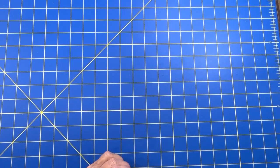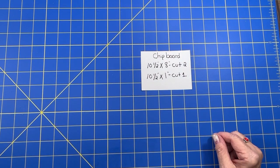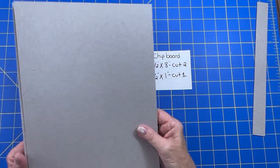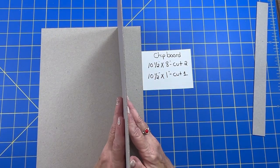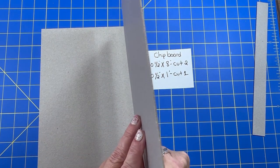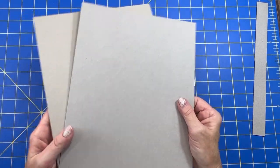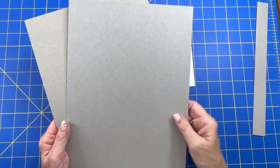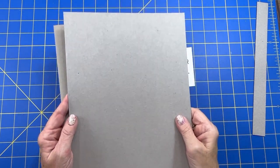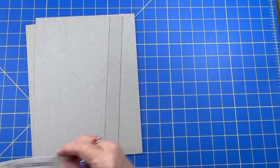I'll be using this one too. So the first thing - we have our chipboard. We need two pieces that are ten and a half by eight. You can use anything - this is the back of some paper packs, some Cricut paper pack, in fact. It's pretty nice chipboard. Don't throw stuff like that away. Of course, you can get chipboards or use cereal boxes, but I'll typically glue two pieces of cereal box together because I think they're a little too flimsy. And then you need one that's ten and a half by one inch.